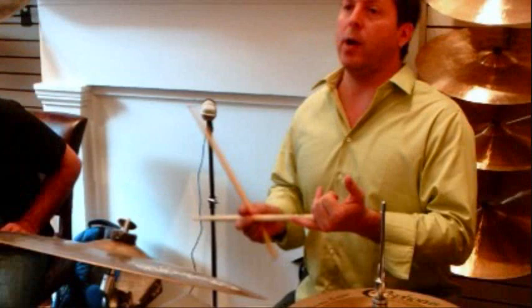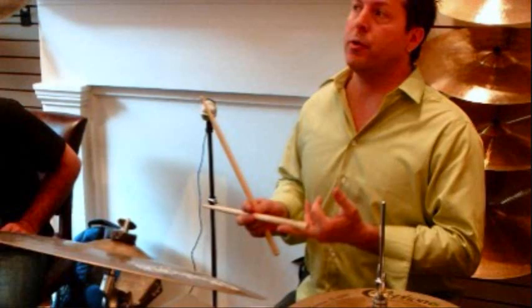If nobody knew that I was trying to play Cuban rhythms, they would just assume it was some sort of David Garibaldi-esque type of funk thing. So I do that a lot on pop gigs or rock gigs or whatever as well where I can fit that in — particularly if they have a percussionist. It's a big connection to the funk.